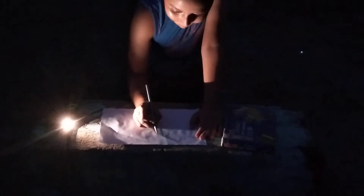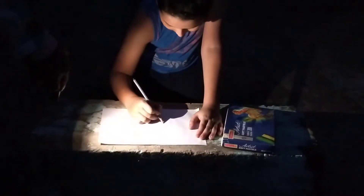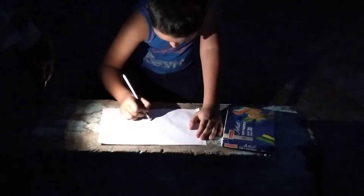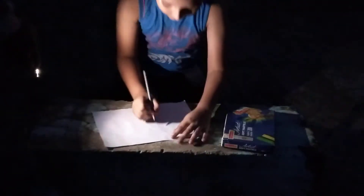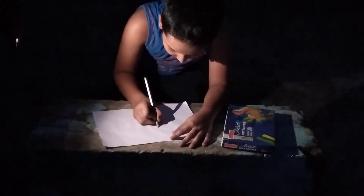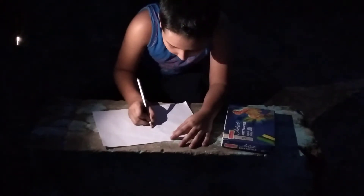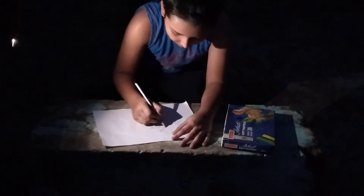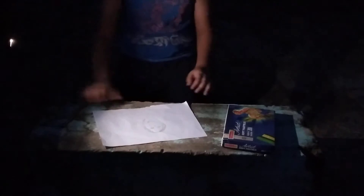First we will make a drawing. Then we will make the eyes and the nose and the lips. And the hair. After making the drawing it will look like this.